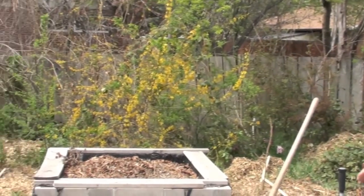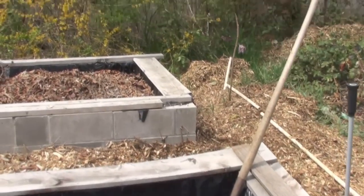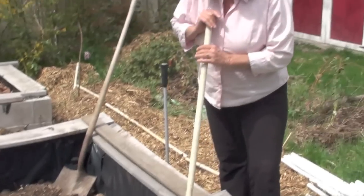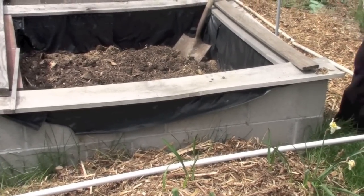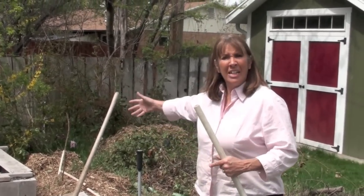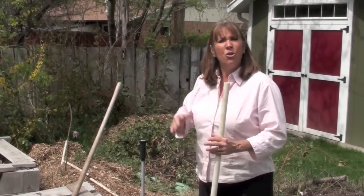Before you start, you need to decide where you are going to build your hoop house. On this particular one, we're building it on the outside of two grow boxes made with cinder block. The one thing to think about is making sure it has full sun. You'll also decide where you want your opening. You can make this as short or as long as you want, and you can keep extending it if you want to add on later.